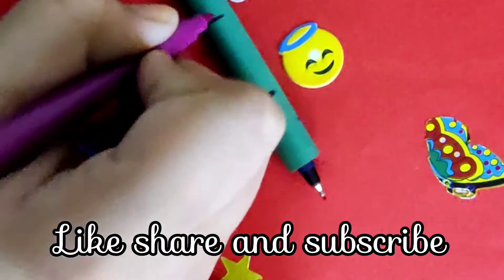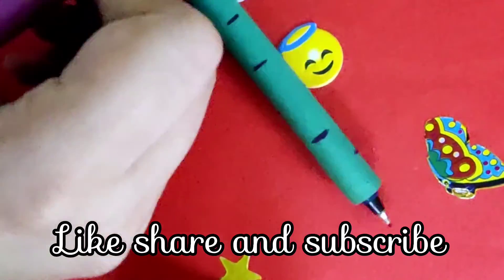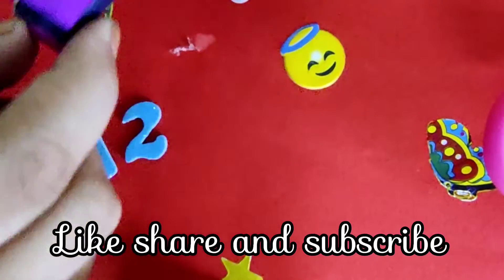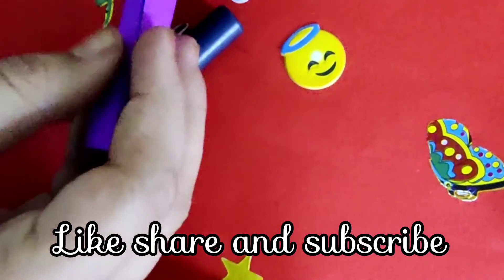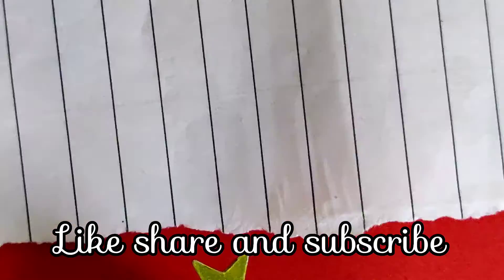We will decorate it with hot glue and paint. Then we will paste it in hot glue and finish this.